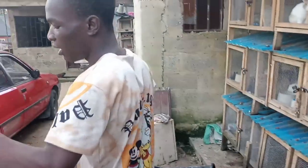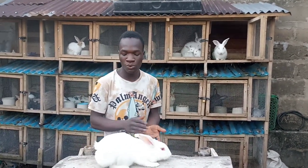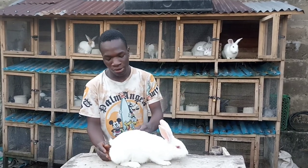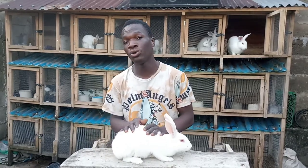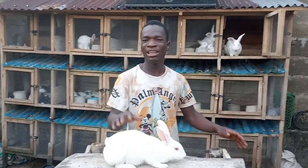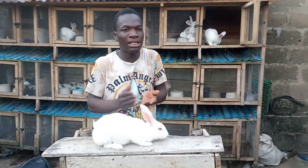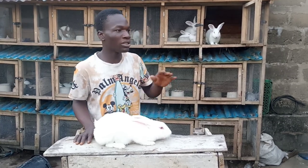Just take the female out, then wait for like a few minutes — maybe three to five minutes — before putting it back. There are other ways to cross your rabbits, but this is the easiest way. Sometimes you just put the rubber band on the rabbit's waist as I showed you and put it in there and it will cross. But sometimes when the females are very stubborn, without assisting the male it will not accept to cross.